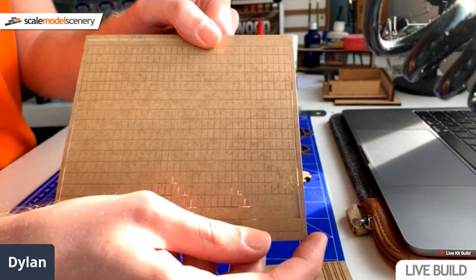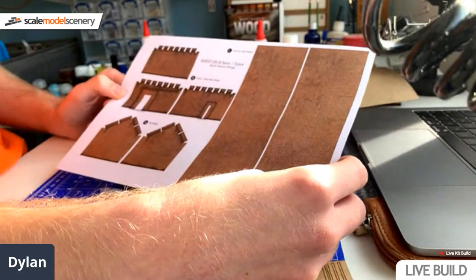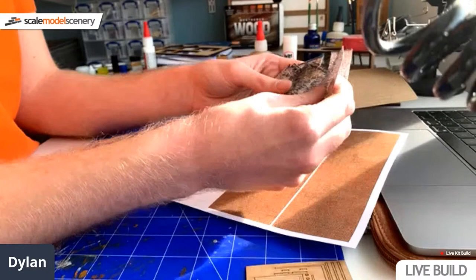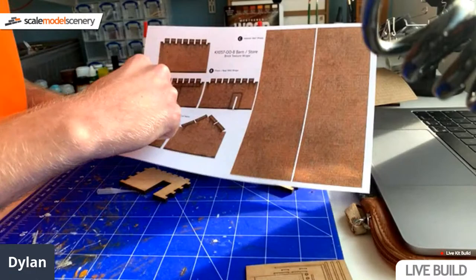This kit is actually going on my main layout so I did want to make a good job of it, so I have pre-painted all of them. You get quite a few from the kit. You get a sheet of roof tiles, which we'll be adding later on. You also get a load of texture wraps. This is a brick option - you can also get the stone option. I'm going to be building the stone option today. You've got two sides, three wall options - obviously you only use two. You only get two strips for internal wraps in case you want to do it with a door open.